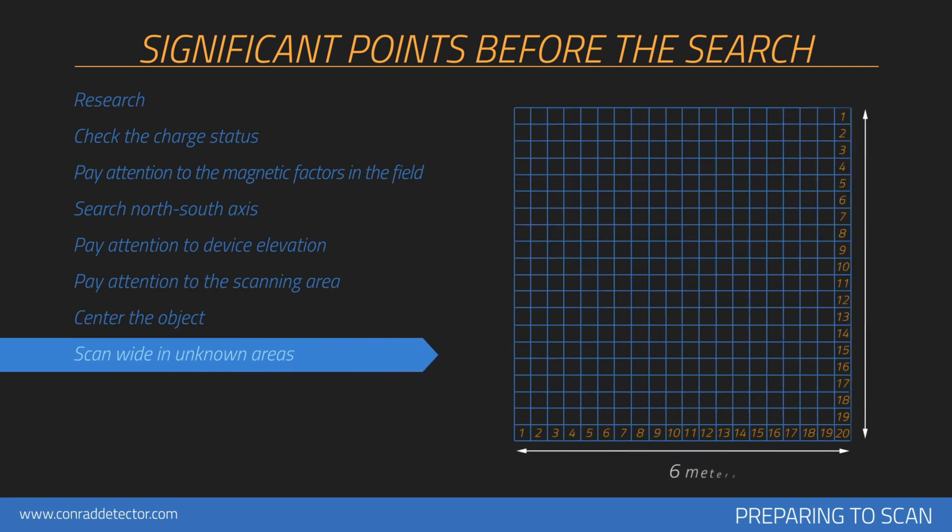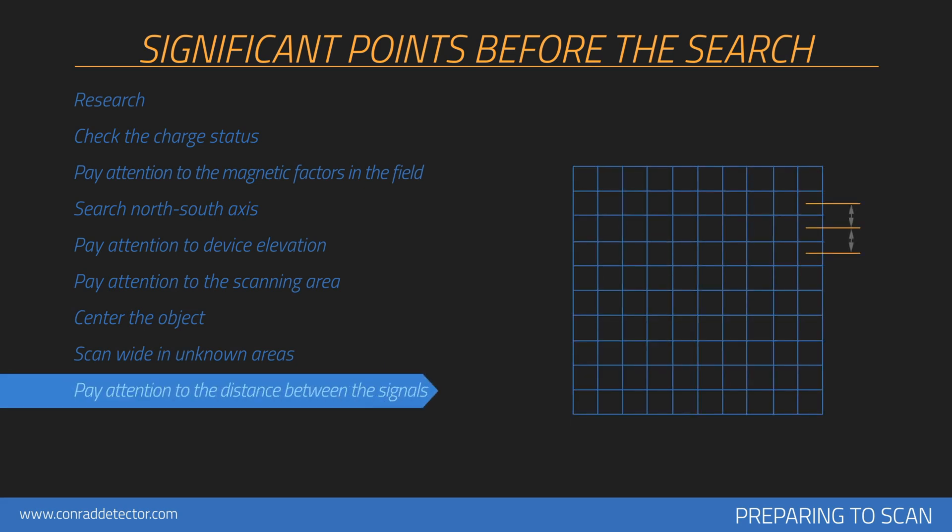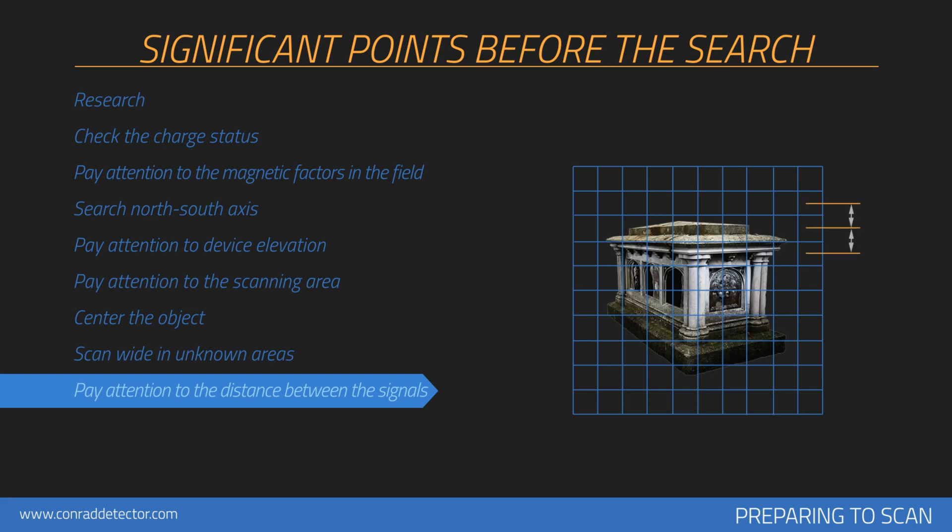Wide measurements should be collected when a search is performed on an unknown area. For example, search should be performed with 20 signals and 20 rows. Be attentive to keep 30 centimeters between each signal pulse count and 30 centimeters between each search row. You should perform measurements in wider areas depending on the size of the area. If you are searching for large objects such as graves or rooms, you may increase the pulse intervals, for example keeping 50 centimeters between each signal.